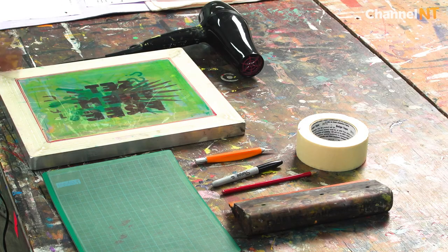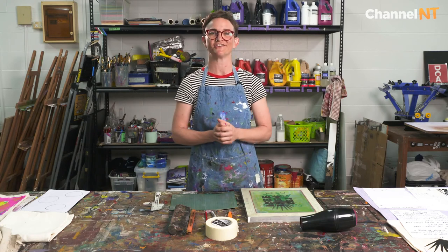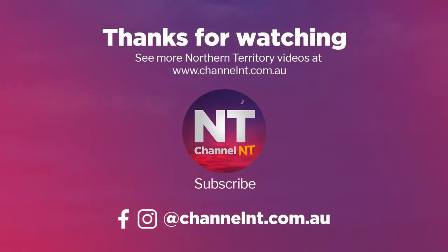So this is a basic setup of what you need for stencil printing and in the next videos we're going to go through how to set up for a four-colour print. Thank you for watching. You can find more videos from Territory Artists at channelnt.com.au.